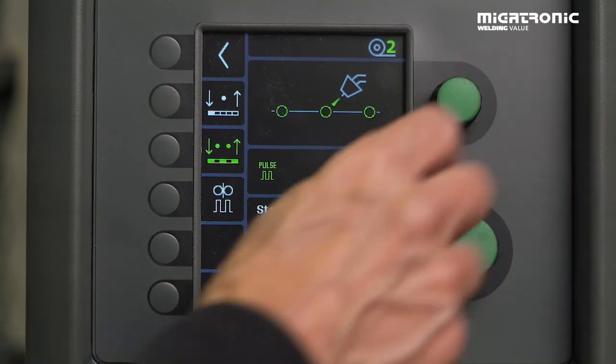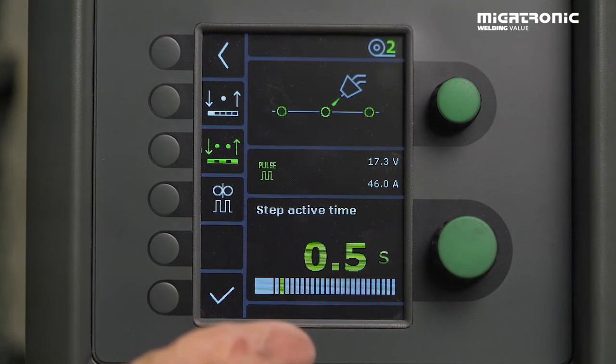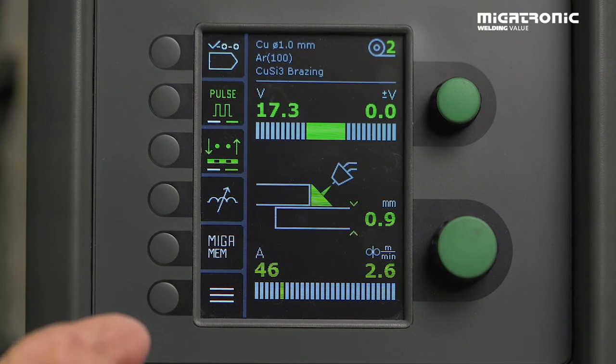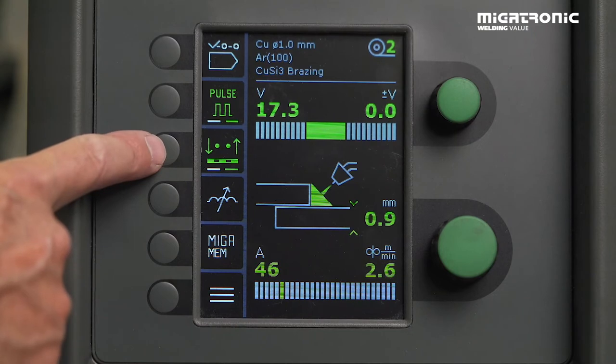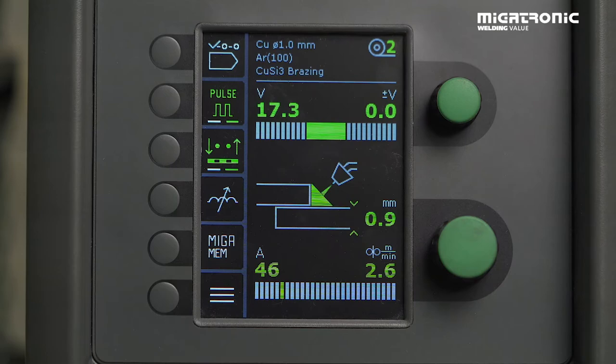That means we have 0.5 seconds in the step active time — which is the time when the arc is on. Accept it. And then you can see the active icon is green now. Then you have to test it, and maybe you need to change the times.